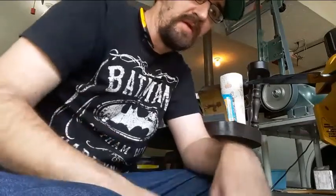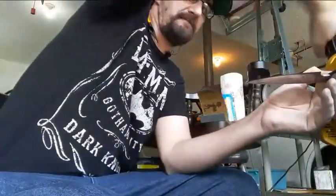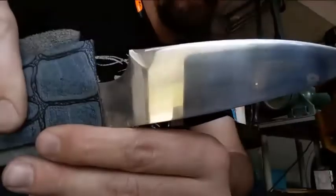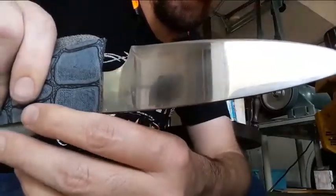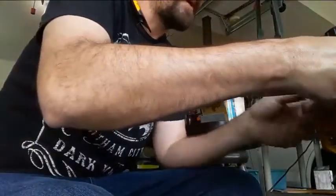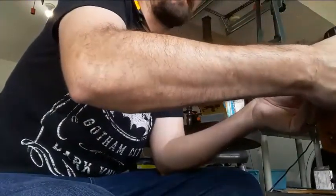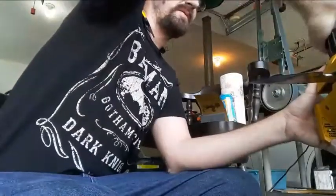I have finished up the 2,000 grit sanding. You can see we're pretty much at the same spot on both sides, give or take, especially once this finish is drying off a little bit. I'm gonna finish all the way through 3,000 to get it polished as much as possible and then come back. We'll see just how good I can get this finish.